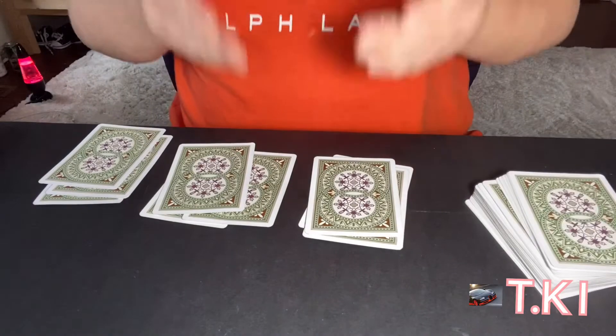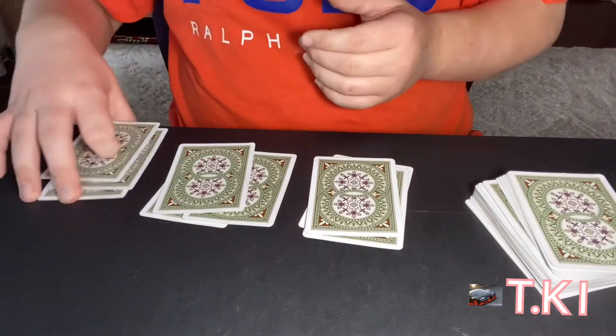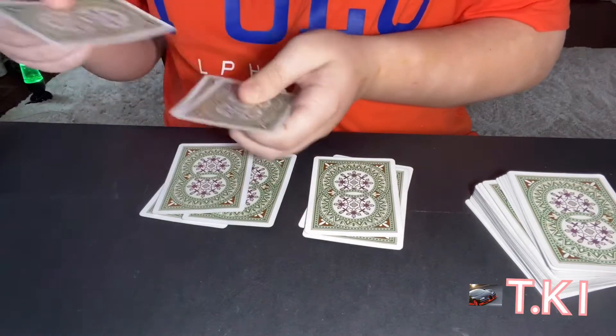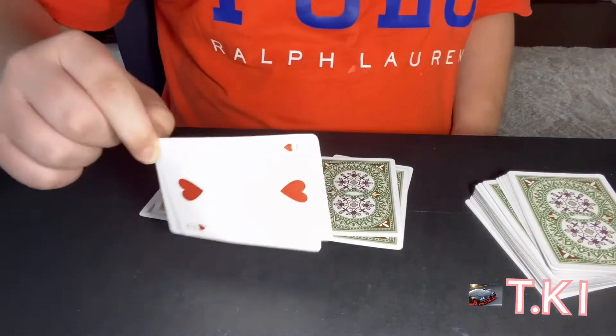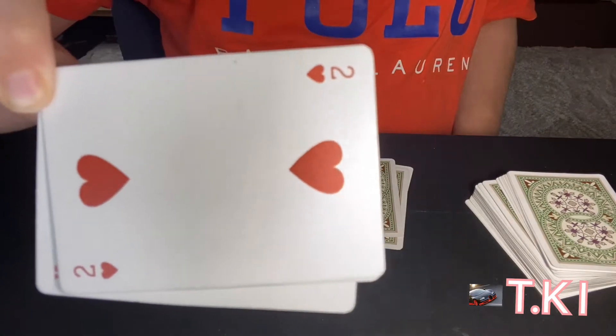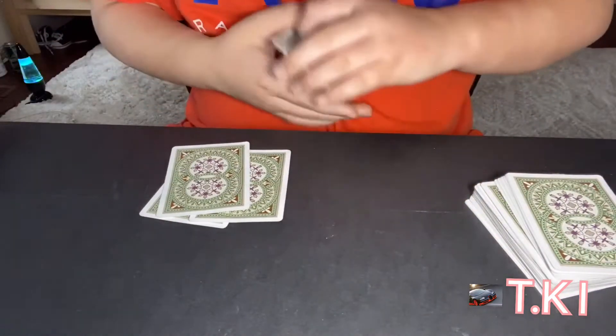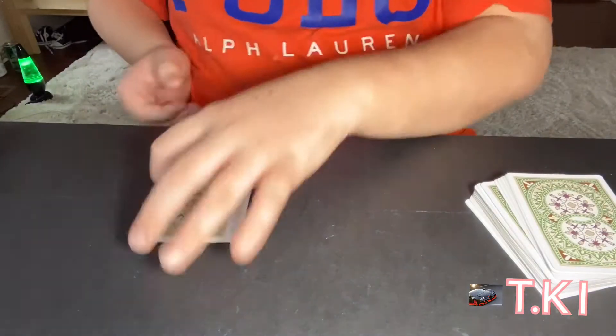I'll be asking my spectator which pile they want to choose. Let's say they want to choose this one. I'm going to be shuffling that pile. Now I want you to remember this card over here. Okay, so you've memorized it — I'll be taking it and placing it back.